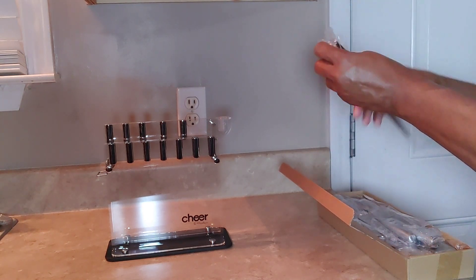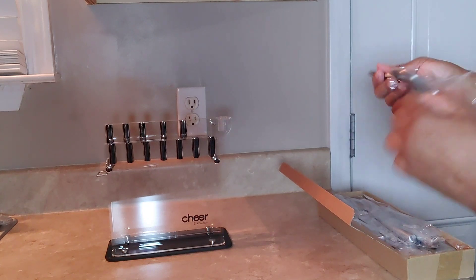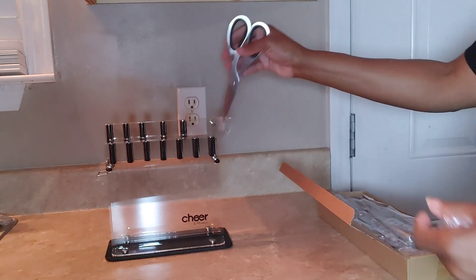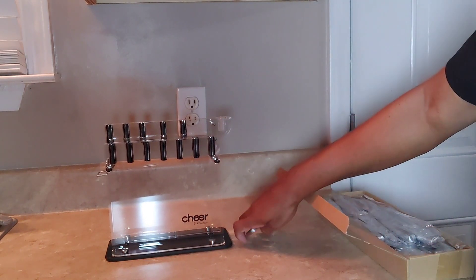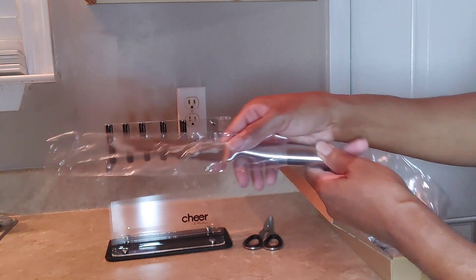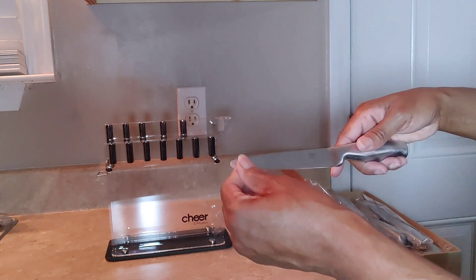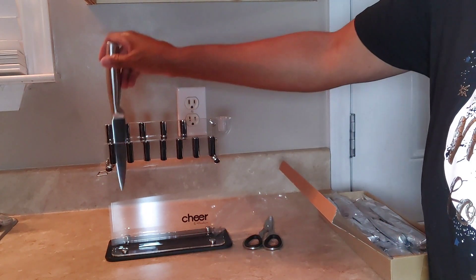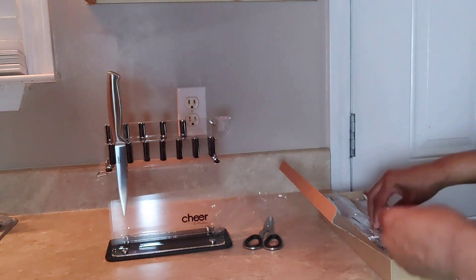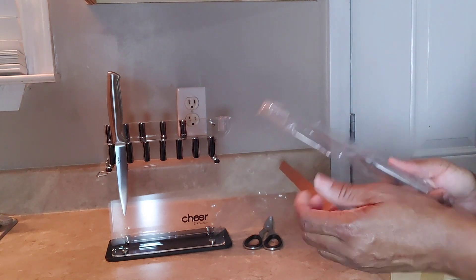I'm going to use this knife set for 30 days and come back and give you my review. I did read some reviews but I still want to try it myself. These knives seem pretty sharp. If you know of a good knife set, let me know in the comment section.